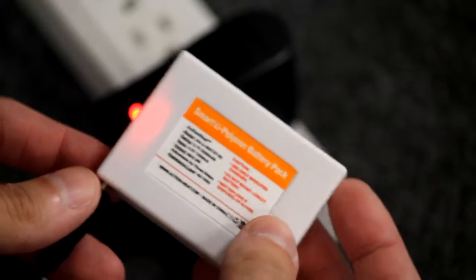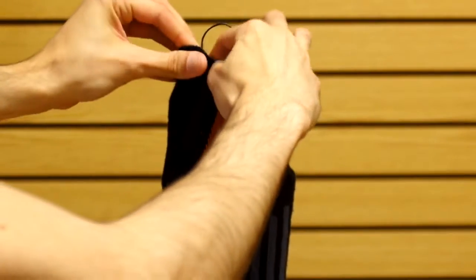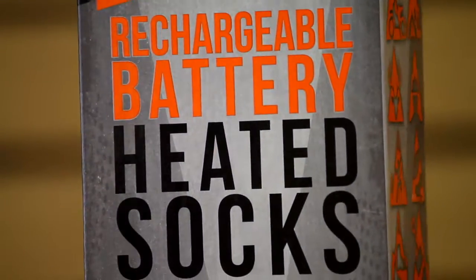If lithium-ion batteries such as these are kept with low or no power for extended periods of time, it can significantly deplete the overall battery life. Be sure to always disconnect the battery from the product when not in use to ensure the garment doesn't slowly drain power from your battery.